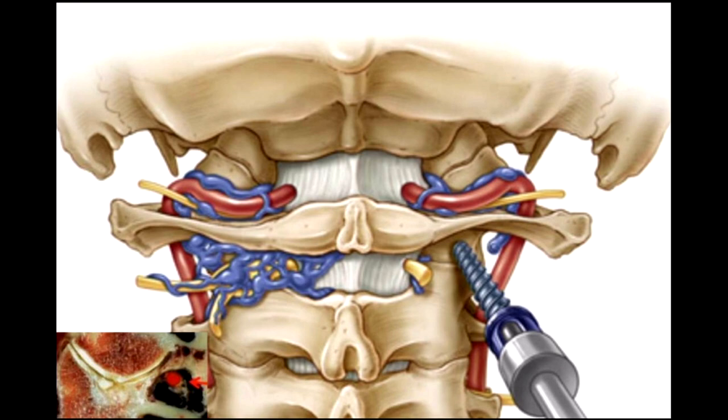The three critical structures are the venous channels, the C2 ganglion with the root, and obviously the vertebral artery. The vertebral artery is very lateral; however, there could be a lot of vertebral artery anomalies, which I will come to later. Your screw entry point requires you to dissect out this area, so don't be scared of the venous channels.